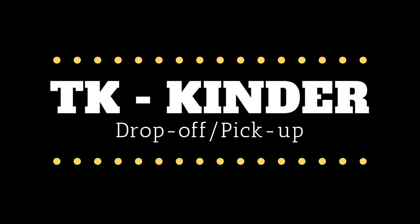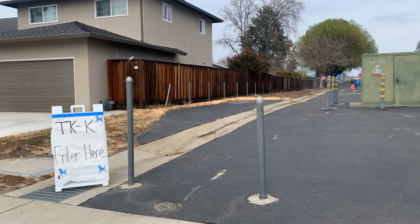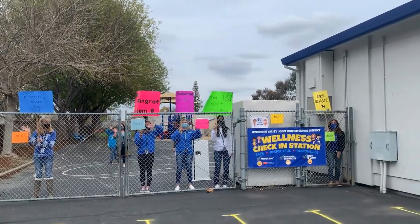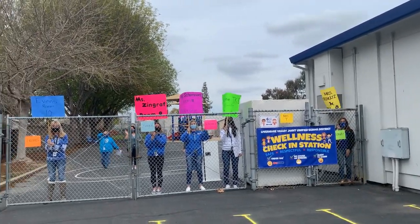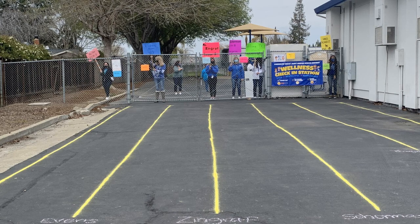TK and Kindergarten parents, please find somewhere to park on the street. If you're facing the school, to the left of the school you will find the TK and Kinder entrance. Your teachers will be there with signs, dancing and ready to greet your students. Please walk up to the gate to drop off and pick up your TK and Kinder student.